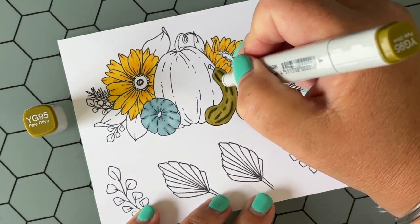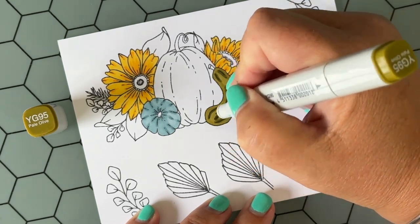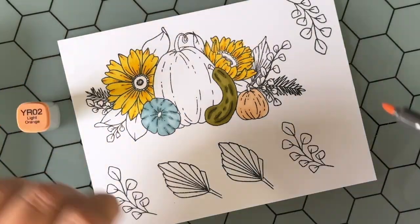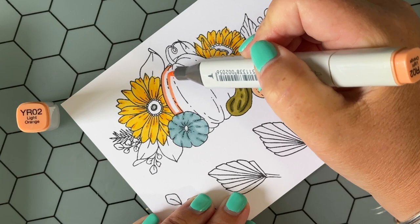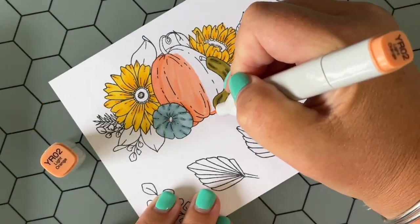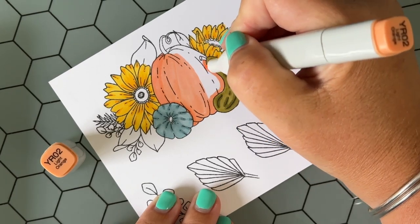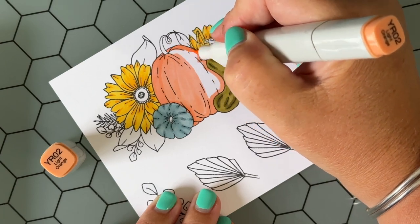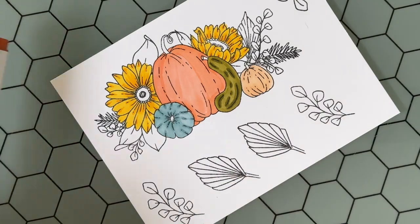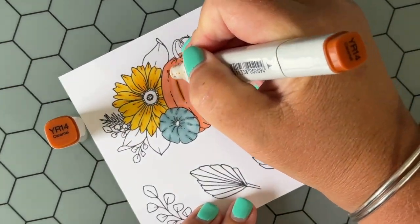Back to coloring — if you are using something different than Copic markers, this will work the same with any alcohol-based markers. If you're using colored pencils or watercolor pencils, this will work the same as well. Basically, you're just going to color with your light color first, use the stamp design as your guide and add in some dimension and shadow, and then color over it and blend a little bit with your lighter color again.